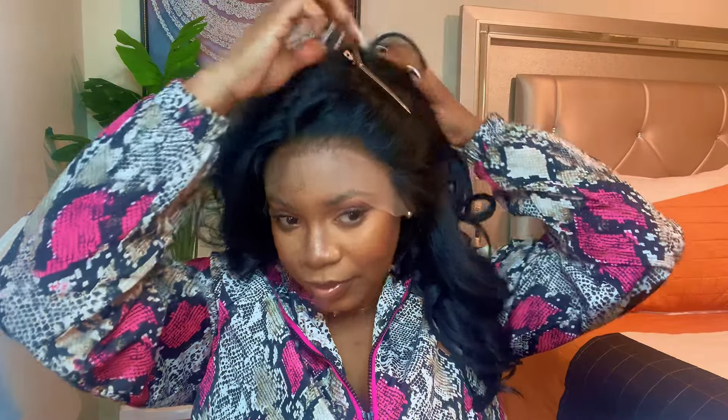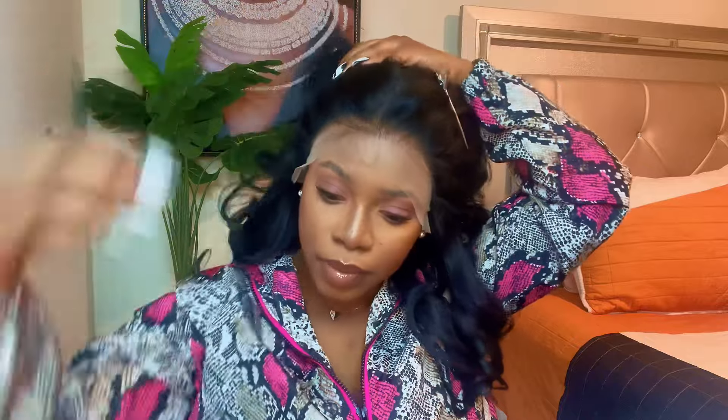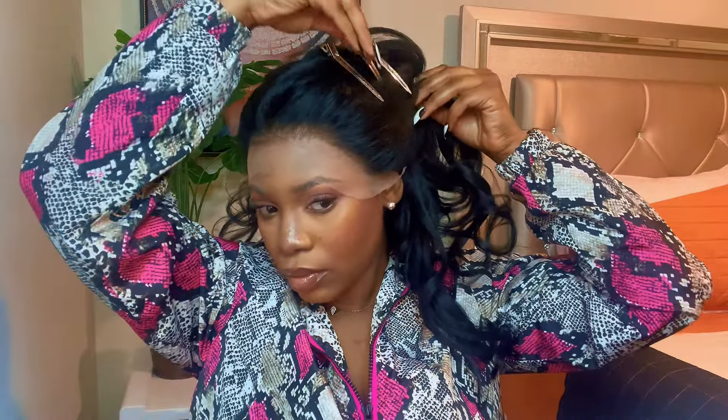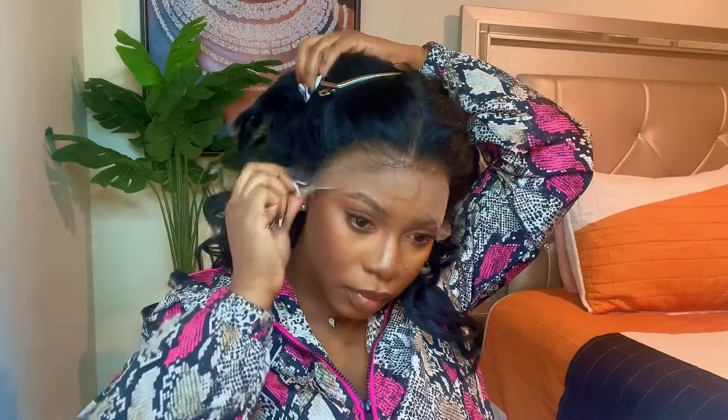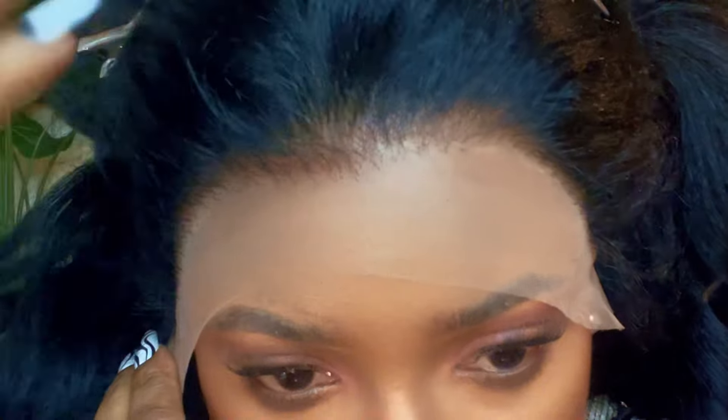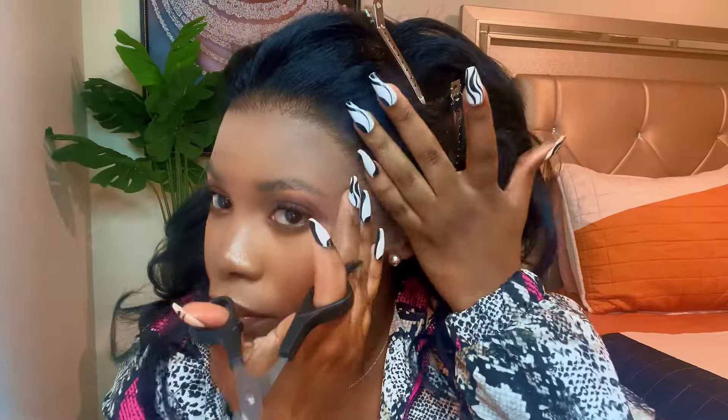Hey, it's your girl Simply Amazing Chico, welcome back to my channel. Today we're going to be working with the Outre Julianne 13x6 synthetic lace wig. I saw the girlies on TikTok installing this unit and I said let me try it. I was low-key afraid to buy this wig because it's synthetic, but the volume it gives, the lace is beautiful — it's HD and the way it melts is just crazy.